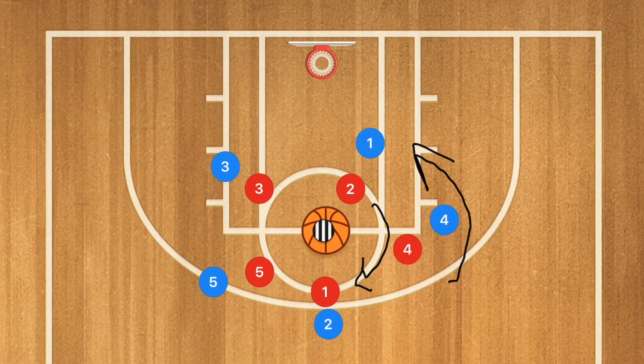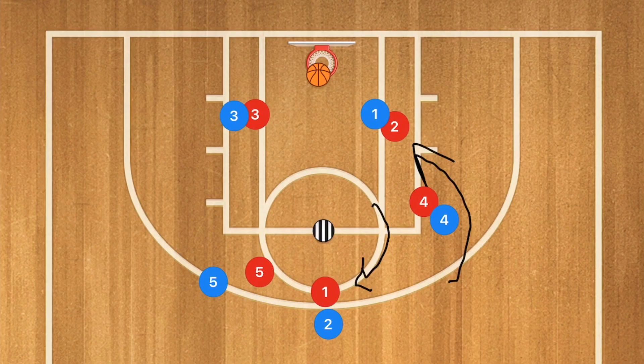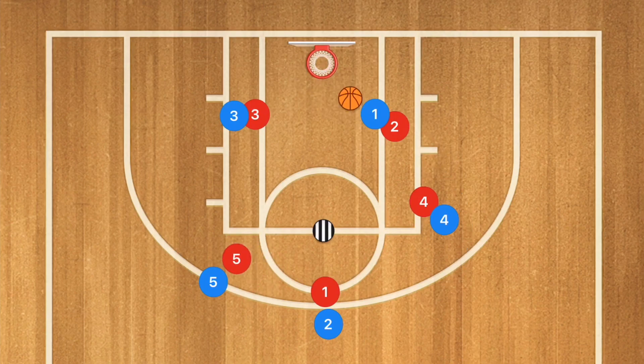The coach is going to throw up a shot and the players are going to be boxing each other out — blue boxing out, red boxing out. We're going to have a whole bunch of players just boxing out, and let's say blue gets the ball.